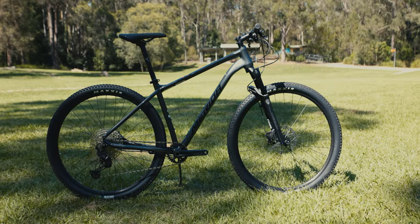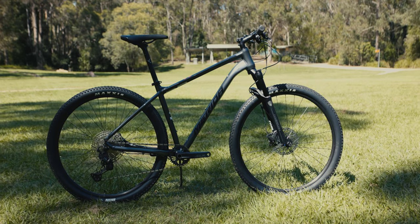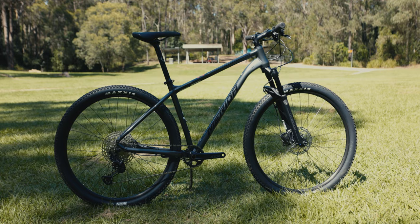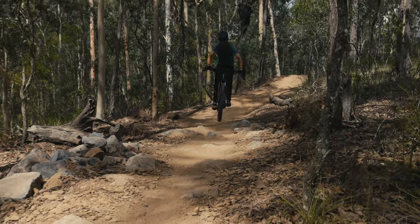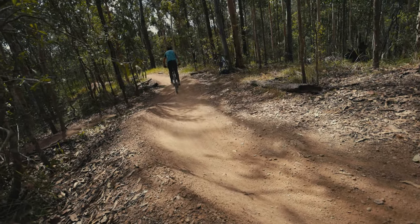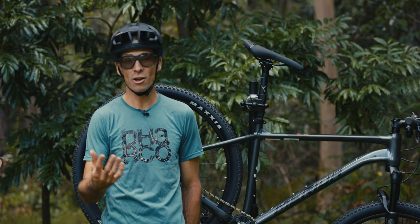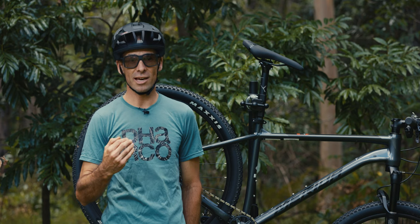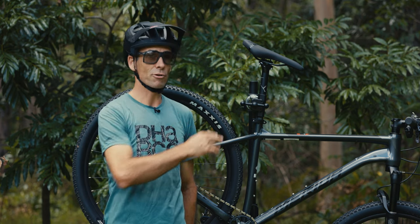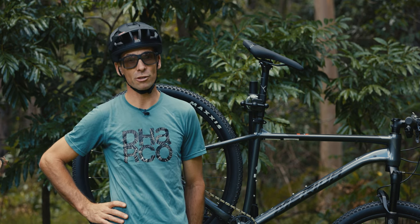What I really liked about riding the Big Nine is how fantastically the whole bike works together as a package — from really reliable shifting and braking to just being a very smooth-riding bike. The top-quality gear does have a real impact on how it rides and the enjoyment you get out of it. If you're after a fast-riding, lightweight bike, the Merida Big Nine SLX edition is a great one to look at.